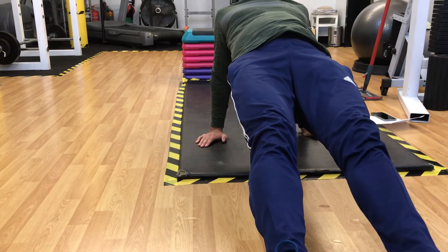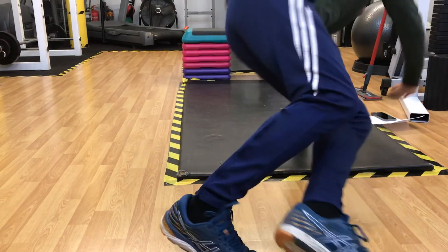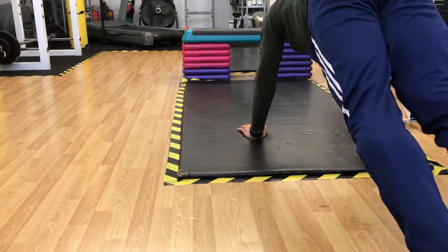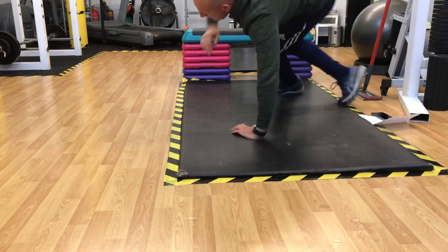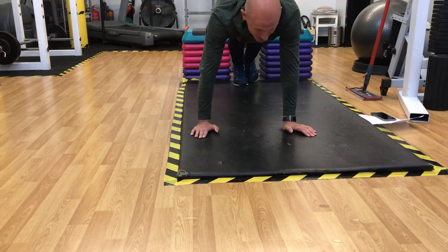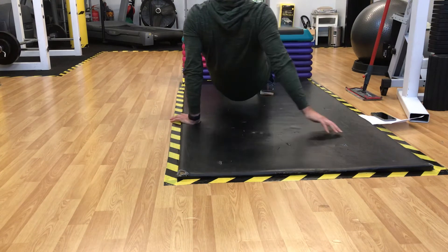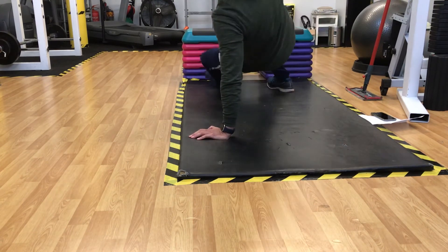Onto your heels, and then what we're going for — you're going to crawl over, and then onto your left arm. Crawl over, onto your heels, back into a plank.